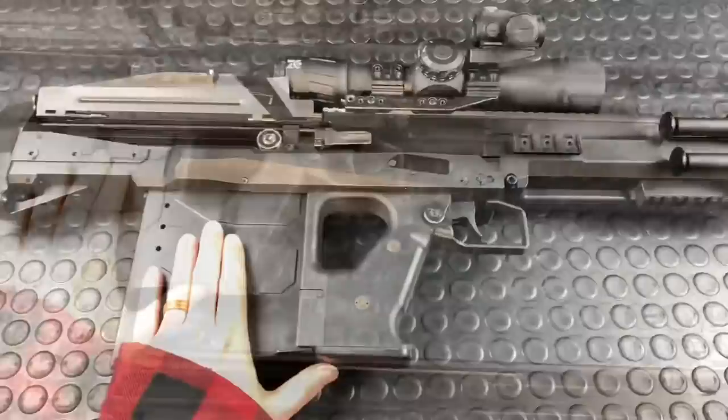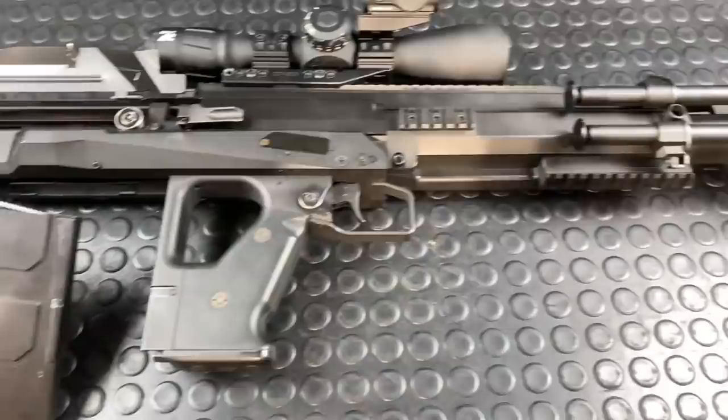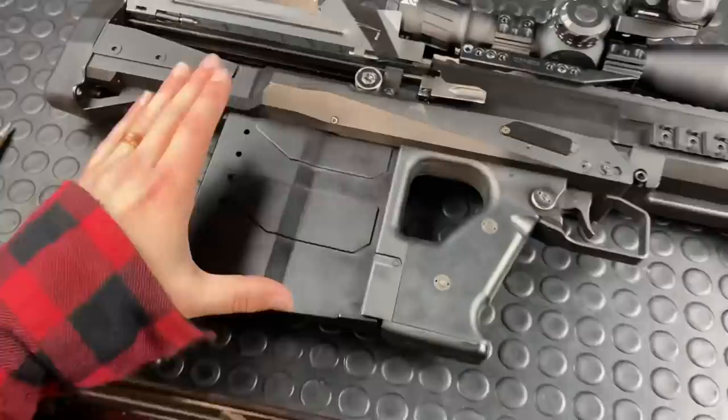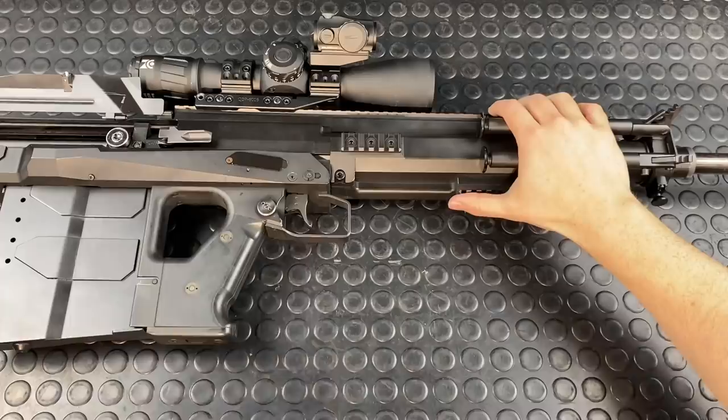The GM6 Lynx is fed by a single-stack five-round magazine, though a 6-7 rounder is also available. A few Americans keep bugging Cero for larger-capacity magazines — they just might do a 10-rounder, since they're competing with the Barrett 107 in the States which has a 10-rounder. There's also a 12.7x108 Russian conversion kit available, which is pretty neat.